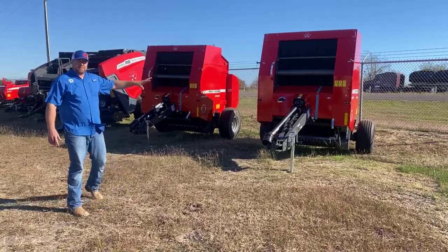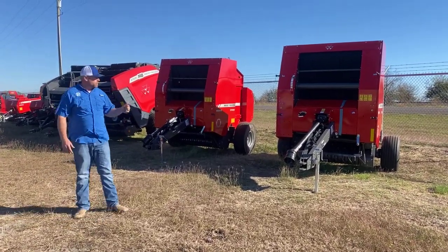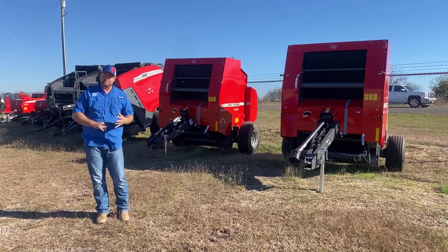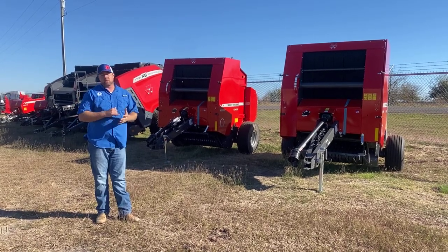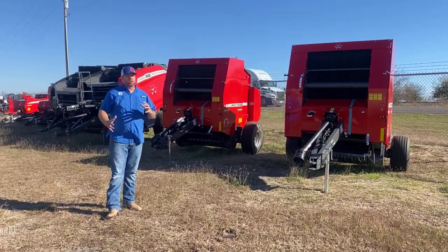We've got a couple of the 1745D Massey Ferguson balers. It's been a really popular baler this year — we've sold a bunch of them. What we're finding with these balers is it's a perfect baler for a guy that's maybe just getting started or maybe just a smaller operation. You're getting that 4x5 baler with net wrap and twine. It's just a really easy baler to run, easy to learn on, and it makes a great tight bale.